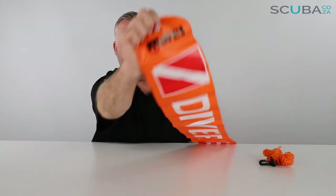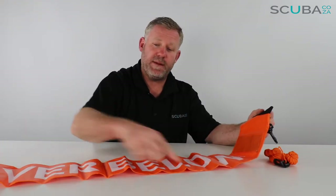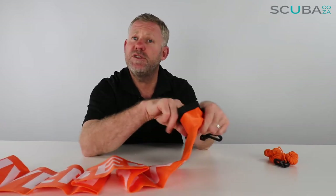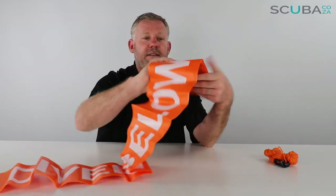The buoy itself says 'Diver Below' on both sides, along with the Diver Below flag, and 'My Eyes' at the top. It's made of a hollow sausage-type tube of PVC which has been plastic-welded all the way around. At the bottom there's a magnetic section — two magnets pushing together. When you inflate the buoy from underwater using your octopus, you can send it up from your safety stop. At the surface, you inflate it and push the magnets together to hold it underwater, which keeps the buoy standing nice and high so boats can see you easily.